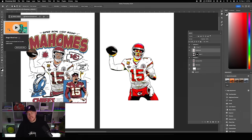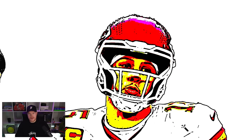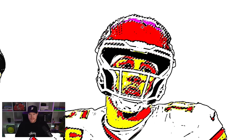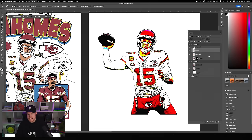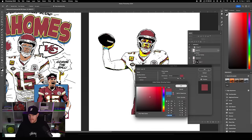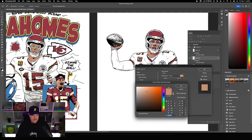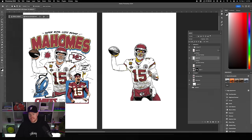Grab the Magic Wand tool, set tolerance to 12, and make sure Anti-alias and Contiguous are not checked. Highlight the layer and start with the red — click the red in the helmet and any pink, then hit Command J to put that red on its own layer. Double click the layer, check Color Overlay, and change it to the red from our reference. Then grab the yellow values and hit Command J — now the jersey is basically locked in.